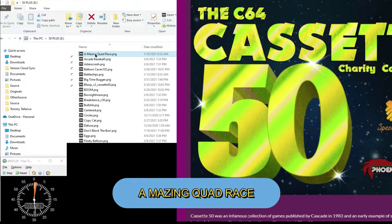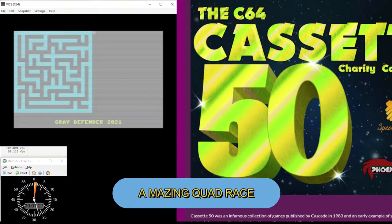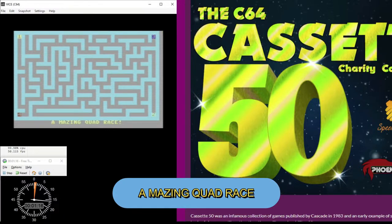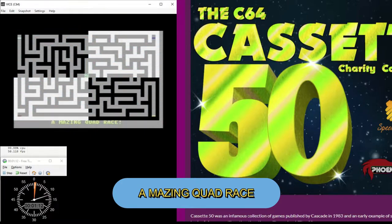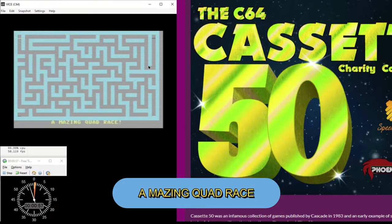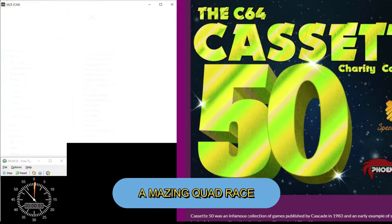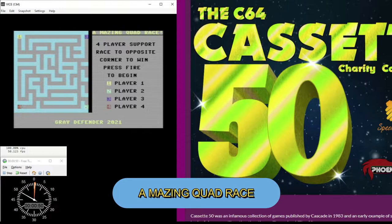First up is Amazing Quad Race, which is the game that I made, so I'm biased. You can play with four players because it uses the four player adapter and you just have to race to the opposite side of the screen navigating the maze. If you do that successfully, you go on to another maze. You have the capability of tying — up to all four players can tie a race if you make it to the opposite side of the screen at the same time.